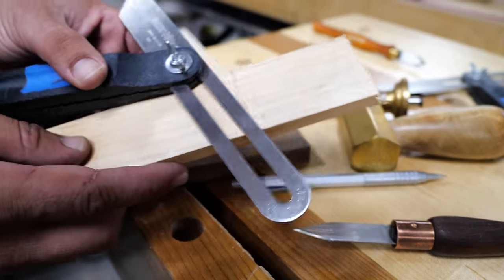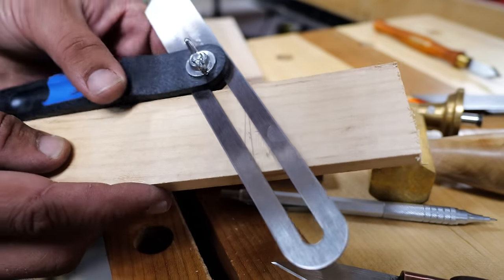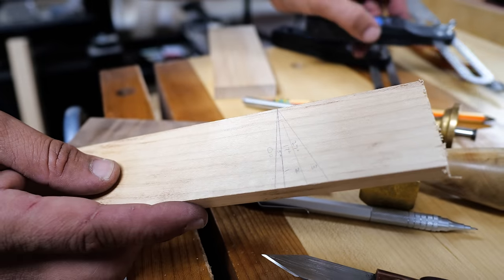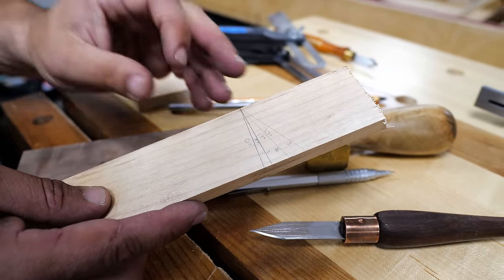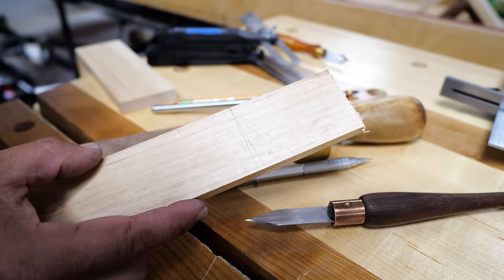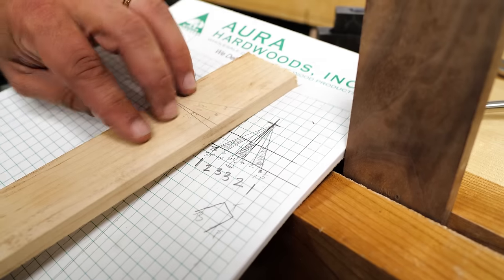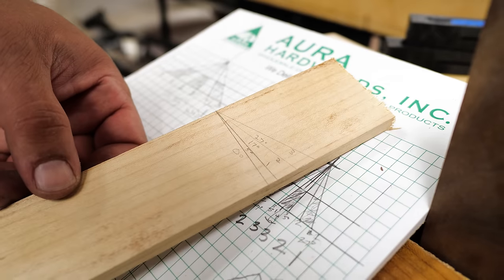Our next step is setting our bevel gauges. You can see here the angles I came up with using my imaginary center mark — I'm just going to line up all my bevel gauges with those lines. In Theo Cook's video, he talks about marking out both pieces in the beginning, but I think I found a way to make it not only easier but more accurate, especially when you first get started, because this is a really acute compound angle to cut. I've put a piece of tape on all my bevel gauges with numbers and what angle they correspond to, and labeled them one, two, and three.